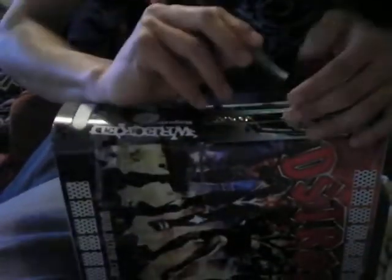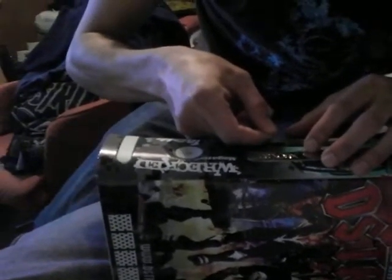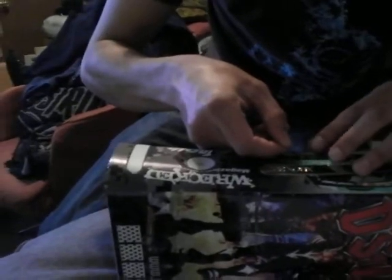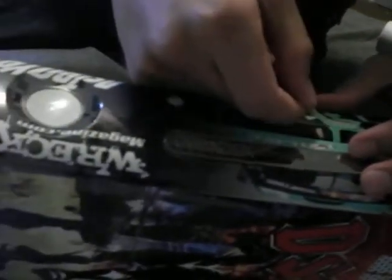Should I? What do you think about the memory card slots? How does it look? No one uses memory cards on a fucking Xbox anyway. When's the last time you've seen anyone use a memory card on the Xbox?